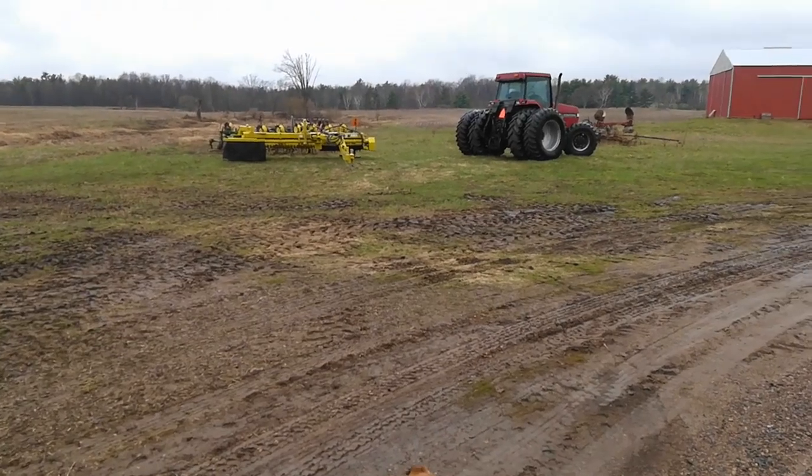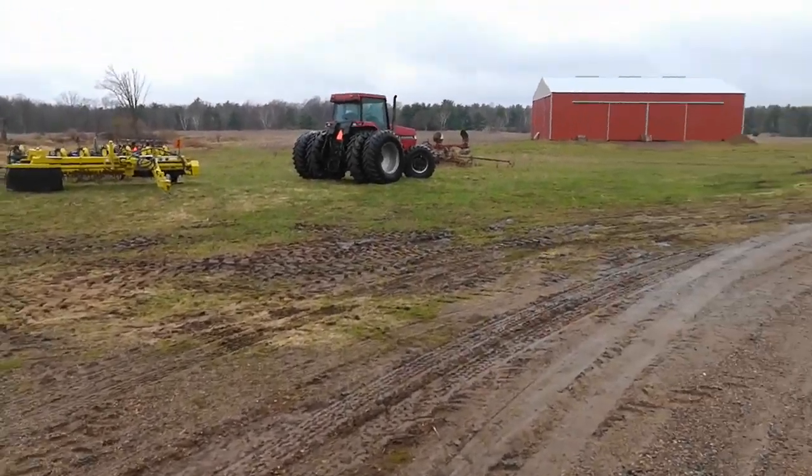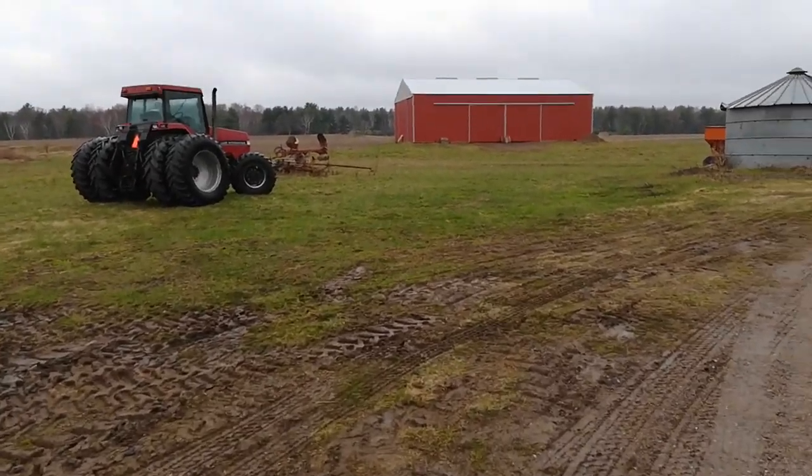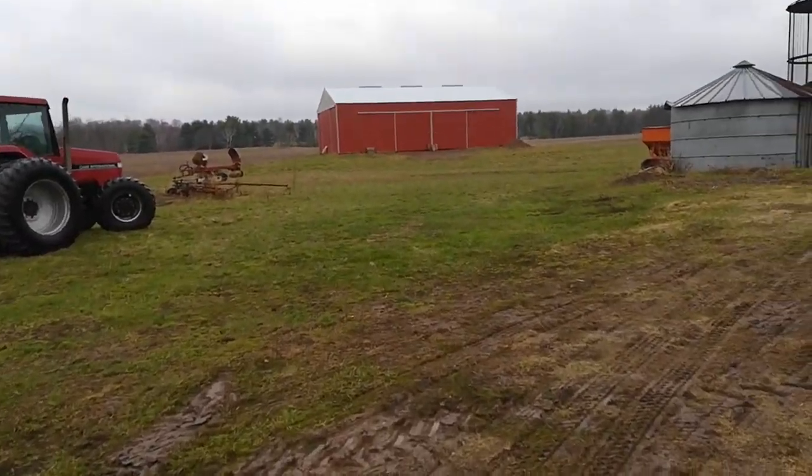It's April 28th and I just got my seeds. It's about 45 degrees and a little drizzly. Thought I'd do a little update.